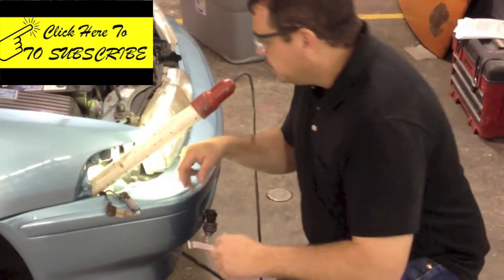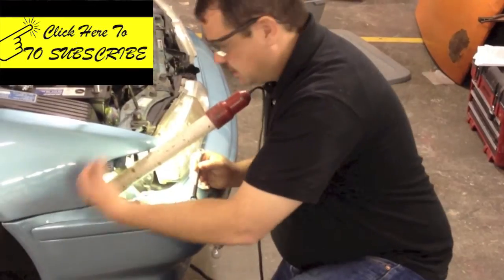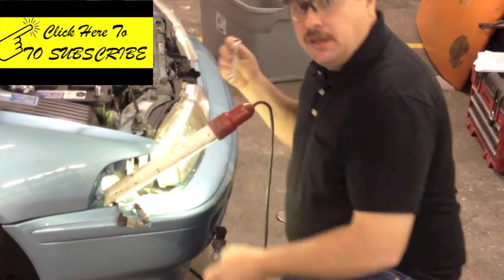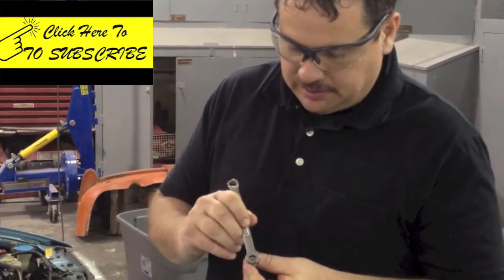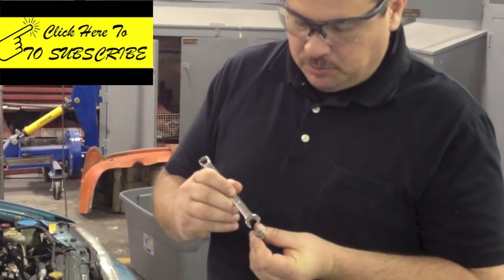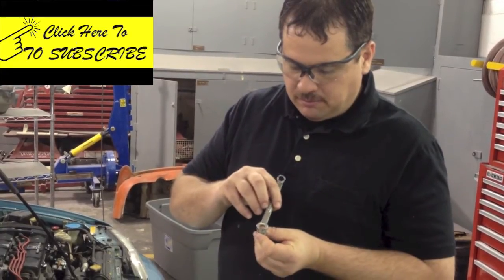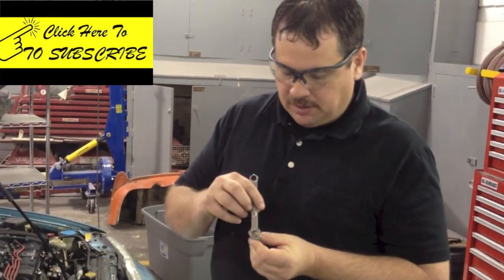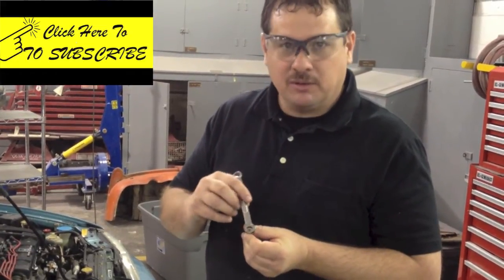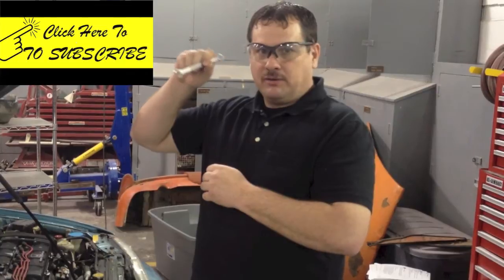Now I've got one last bolt right down here — kind of hard to get to. It requires doing it a little bit at a time. Here's a trick: whenever using a wrench and you've got just a little bit of access and can only turn it a little bit, you can't get a new bite because you don't have enough room to move it back. If you flip the wrench around each time, you'll be able to get a different bite at a slightly different angle, and little by little you'll get it off. If you're in a tight spot and the wrench won't fit, flip it around and try — a lot of times that will work.